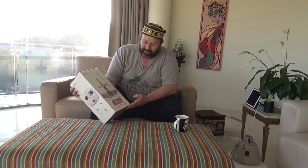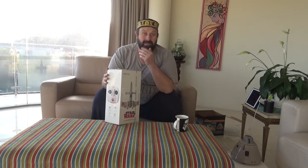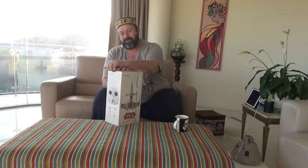The other thing I got is this Star Wars inspired X-Wing high performance battle drone. So just going to do a bit of an unboxing on that as well.